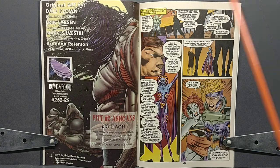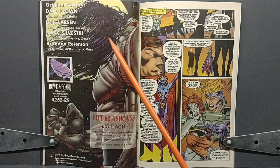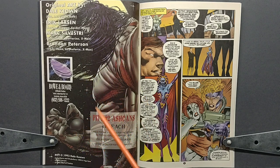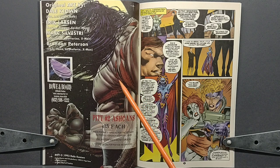We then get an advertisement for Bow and Board advertising some Pit number 2 ash cans for $15 each — holy crap, that was a really steep price in 1993. We also get an image of Pit standing in front of the moon, which is a pretty cool image. If you'd like to know more about Pit, feel free to check out my Pit playlist.